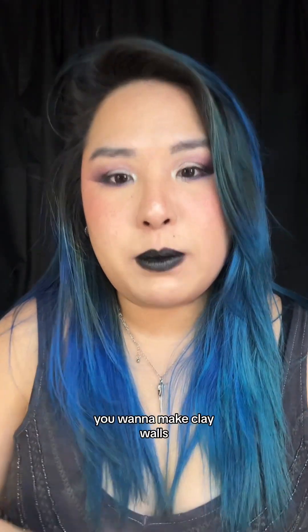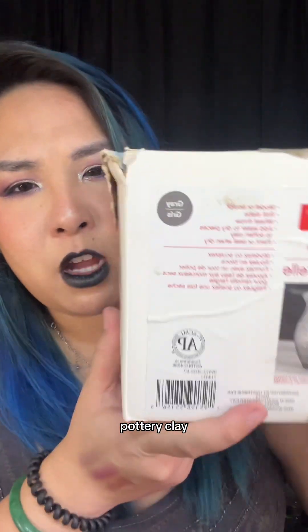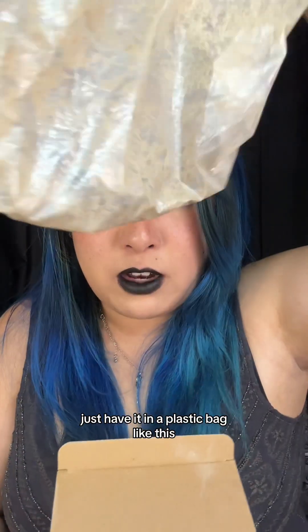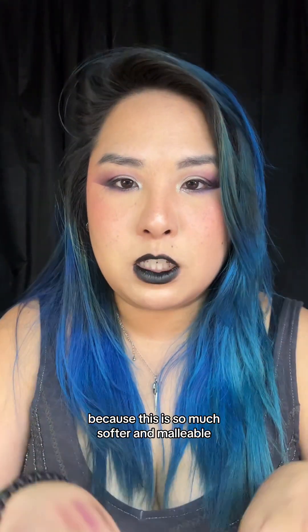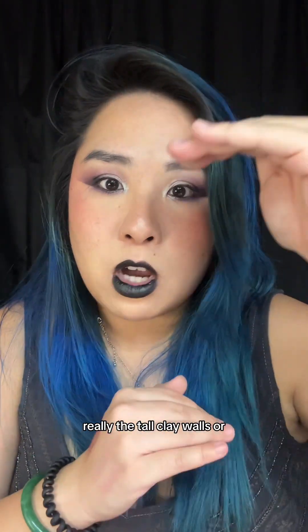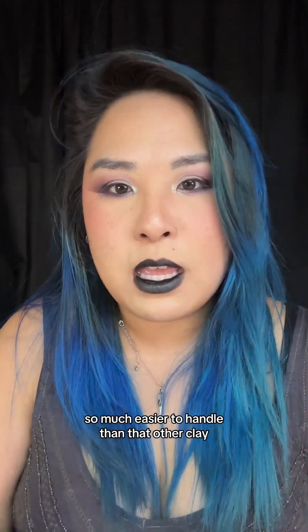After the flashing, you want to make clay walls. For that I use wet clay or natural clay from Michaels — basically pottery clay. It's super soft. It does air dry, so keep it in a plastic bag or sealed container. I use this clay instead of the sculpting clay for walls because it's so much softer and malleable — really easy to handle for tall or thick clay walls.